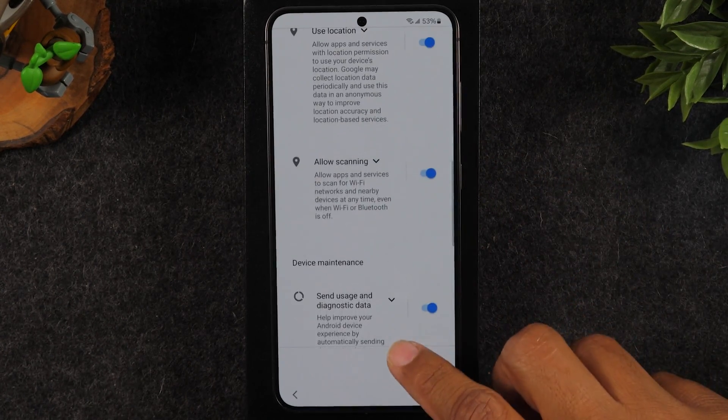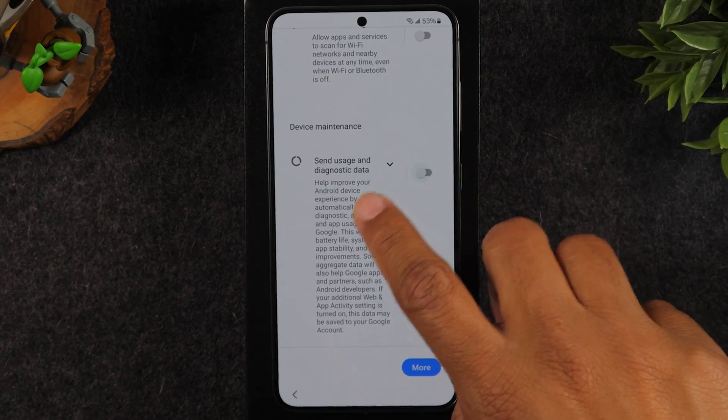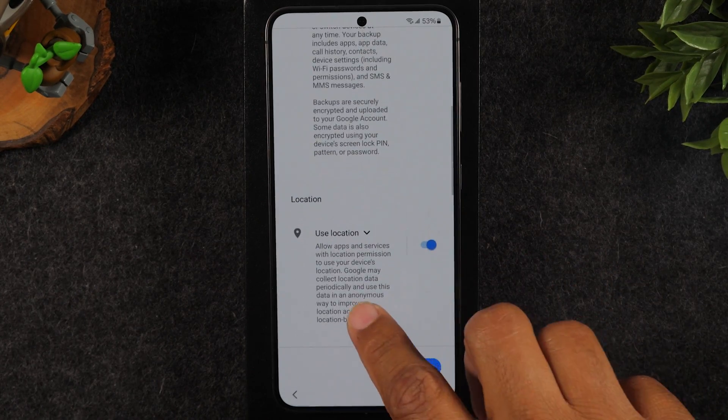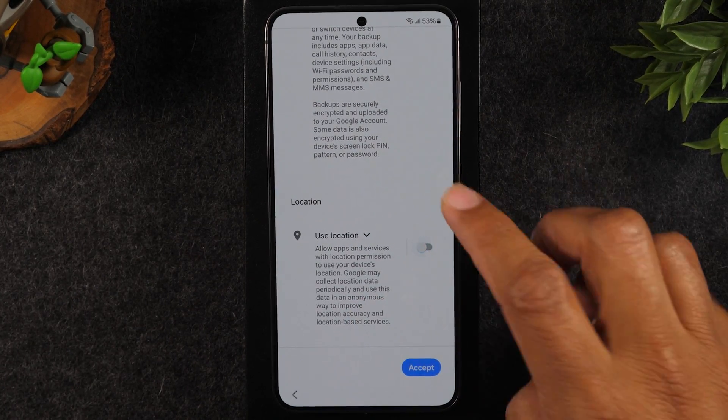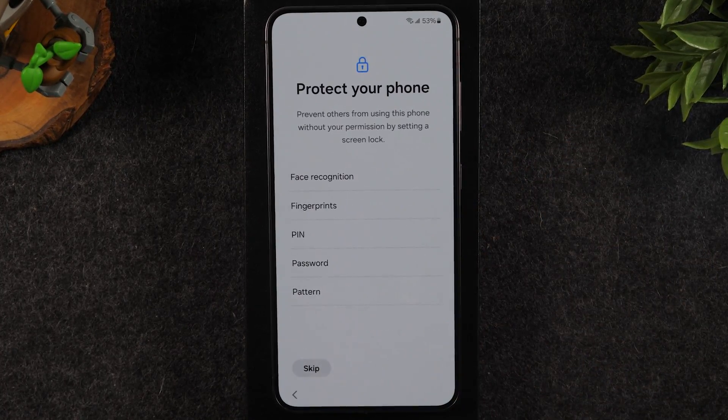I'm going to swipe up. I want you to notice here — I'm going to turn off the allow scanning and turn off the diagnostic. I'm only going to enable use location, and technically I would say you turn this off too and enable them one by one per app. Let's hit accept.